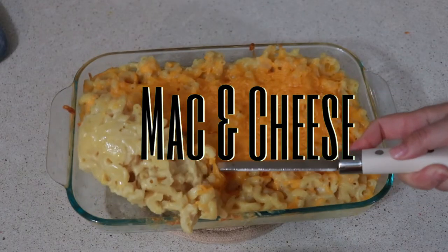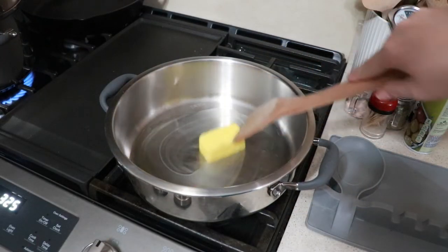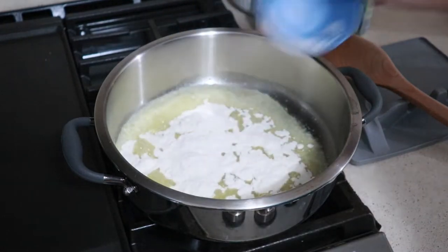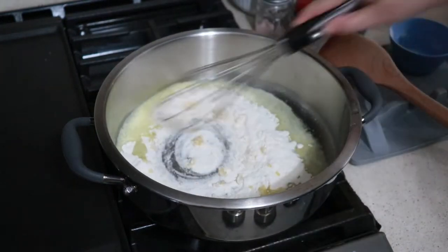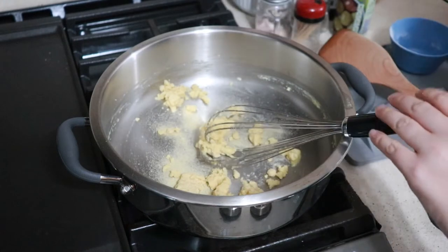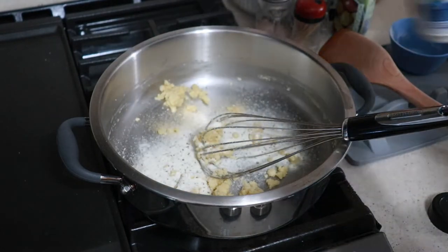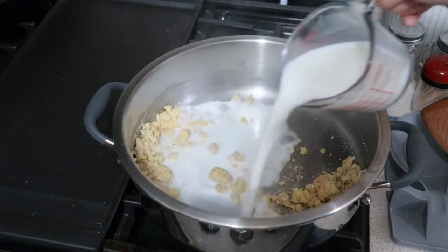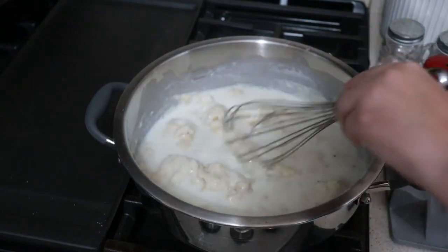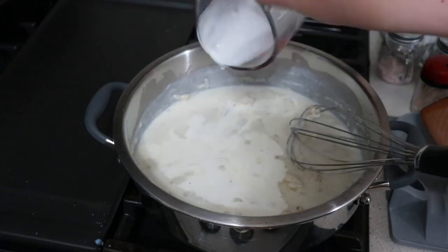Homemade mac and cheese is something I've surprisingly never made before, so this was my first time. To my hot skillet I'm melting down six tablespoons of butter followed by six tablespoons of flour to make a roux. Once you have a paste-like consistency, add in your seasonings: garlic powder, onion powder, and ranch seasoning, plus salt and pepper to taste. The ranch seasoning gives it a really good taste. Once your seasonings are in, pour in one and a half cups of milk followed by half a cup of heavy whipping cream, stirring until everything is combined.